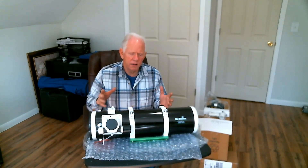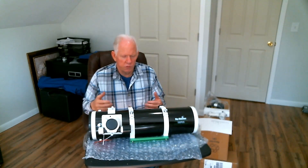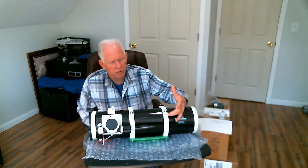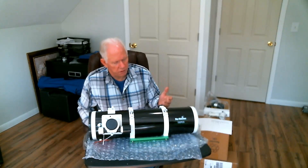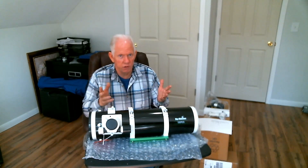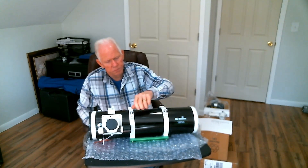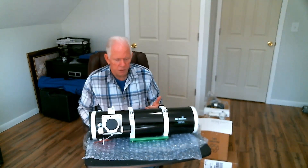What I like about this scope is you're getting a lot of value that you can only find on higher end scopes. You get real rings on this scope, not just a clamp-on with a screw on the side that you can't do anything with. These are real rings — adjustable and easy to loosen, so that's pretty cool.